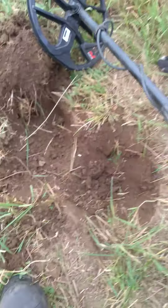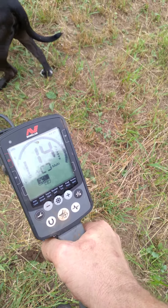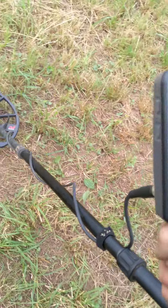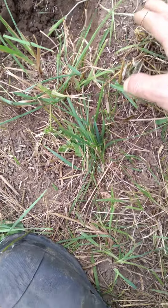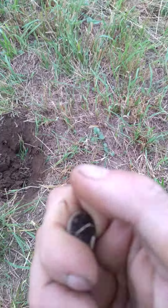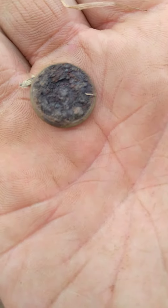So we're ringing up a 14 low tone on the Knoxs. Any idea what that is? Please comment below. I don't think that's a button.